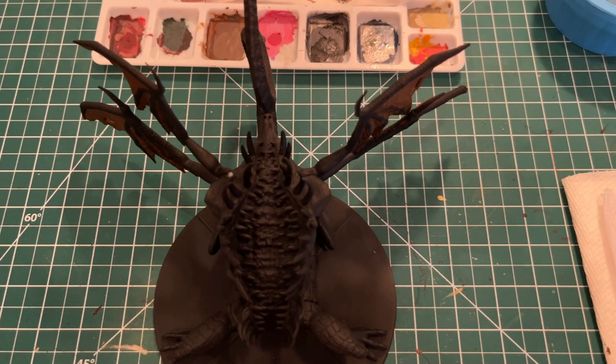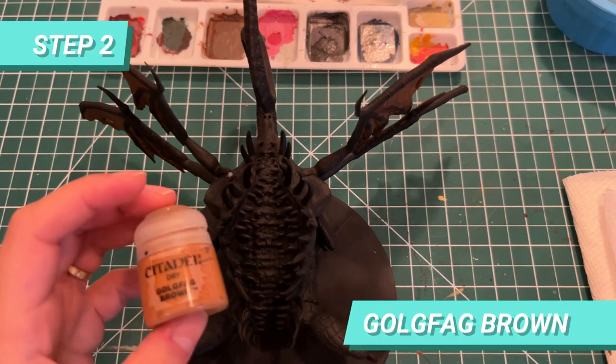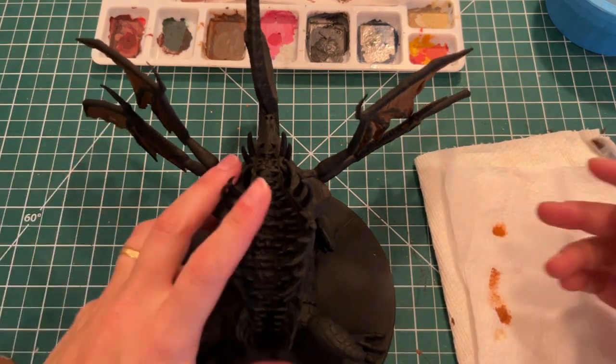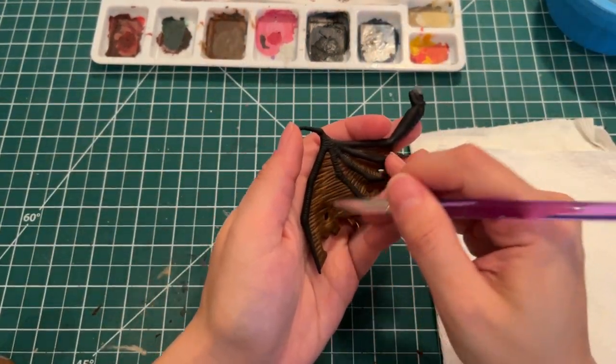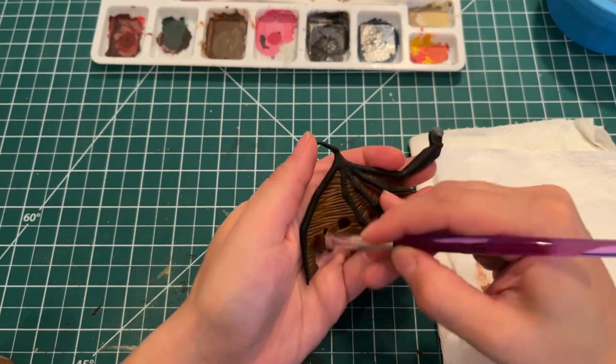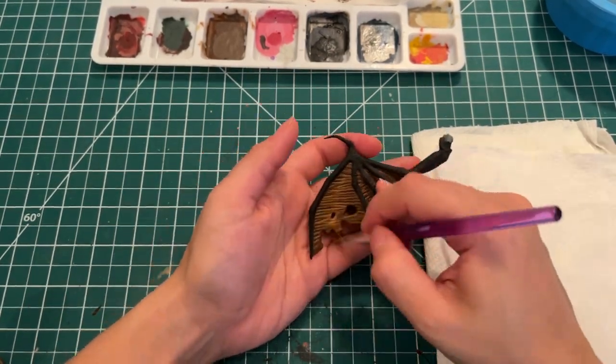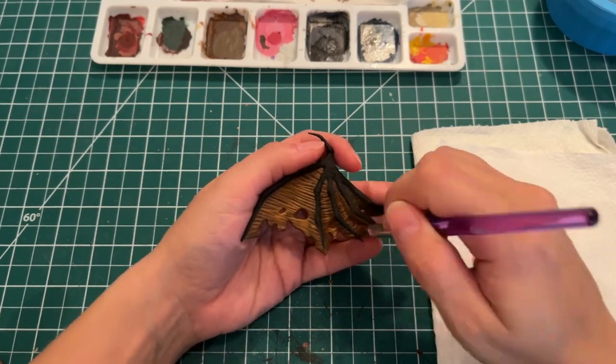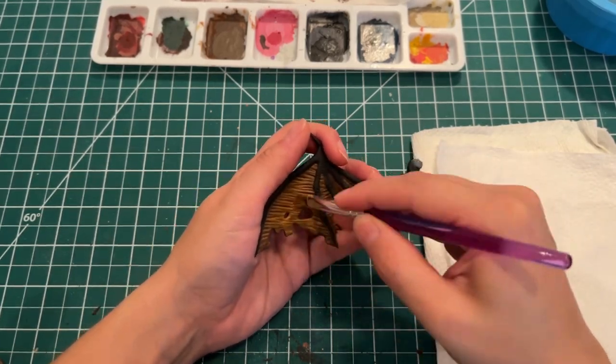For the next step, I'll be using Gorthor Brown to build the first layer of texture on the wing. I'm using a dry brush and cleaning the excess paint to drybrush the center of the wings. You should leave some space close to the darker parts of the mini to create this gradient. I'm going to do the same thing for all the wings, front and back.